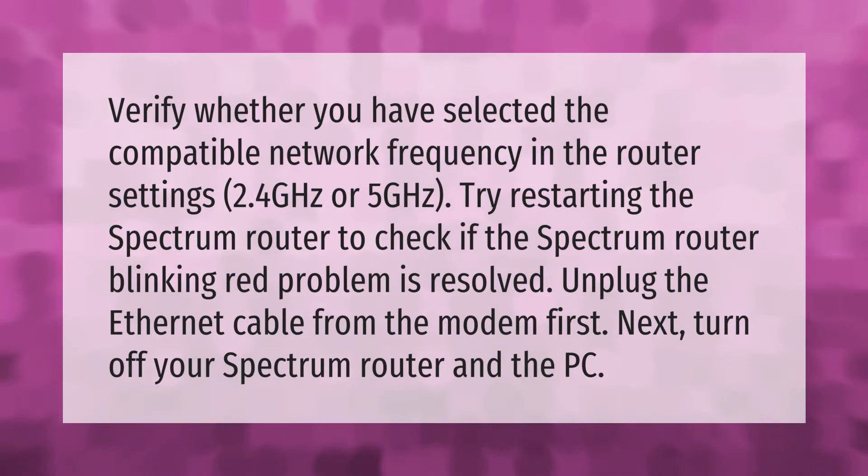Verify whether you have selected the compatible network frequency in the router settings — 2.4 GHz or 5 GHz. Try restarting the Spectrum router to check if the blinking red problem is resolved. Unplug the ethernet cable from the modem first, then turn off your Spectrum router and the PC.